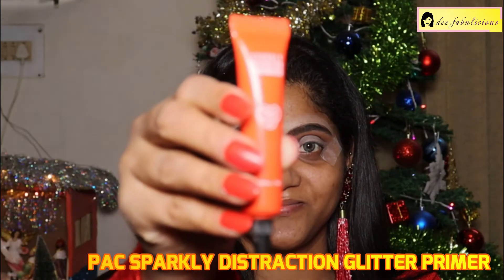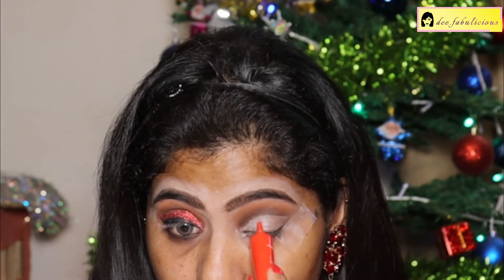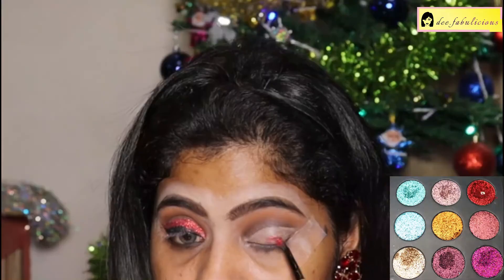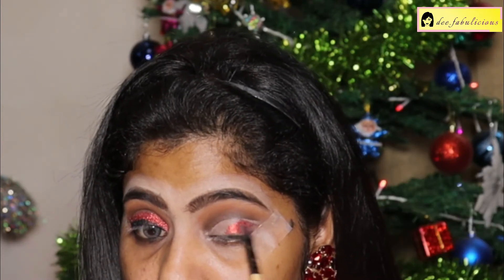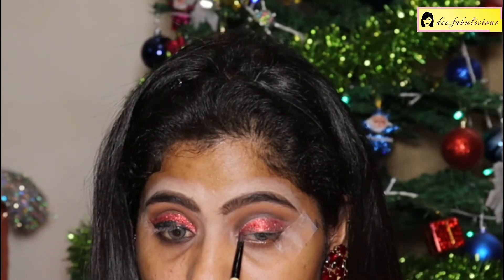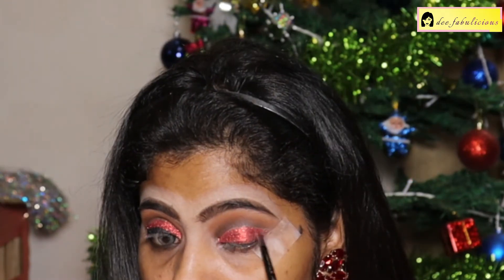Applying the PACK Sparkling Glitter Primer over the cut crease. Using the Swiss Beauty Twinkle Sound Glitter Palette — from this palette I'm applying the red glitter on the cut crease, taking it till the inner corner, and adding more glitter particles.